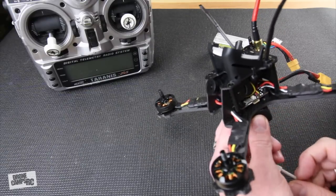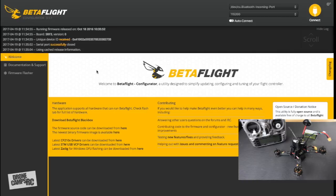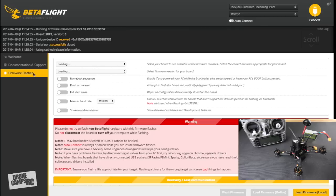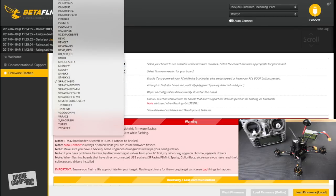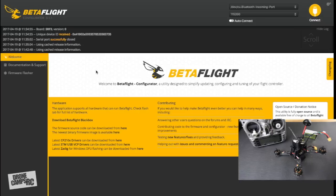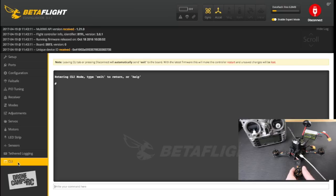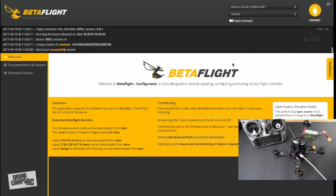Now I'll plug in the cable and get started. Inside Betaflight, we're going to flash the firmware. Go to Firmware Flasher and select your flight controller from the menu — there are a lot in there. If you need to identify yours, plug in the quad, connect, go to the CLI, type 'version', and you'll see the result. In this case it's an SP Racing F3, so that's the one I'll flash.